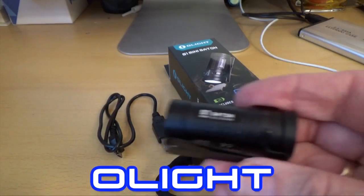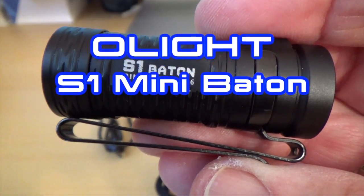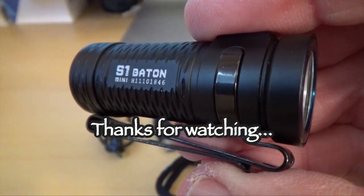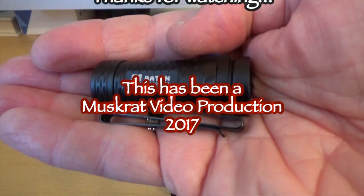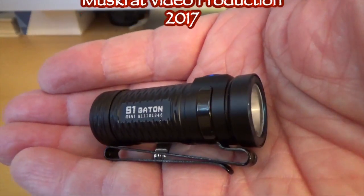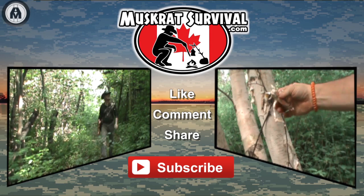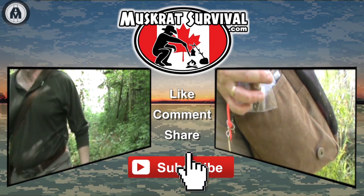Until next time, this is Muskrat Jim signing out. For more Muskrat Survival videos, be sure to like, comment, share, and subscribe.